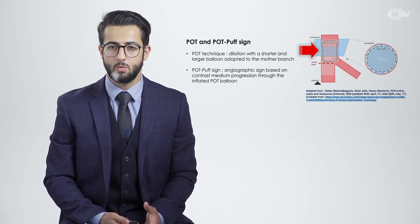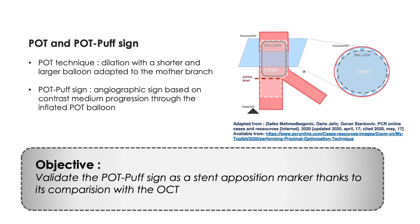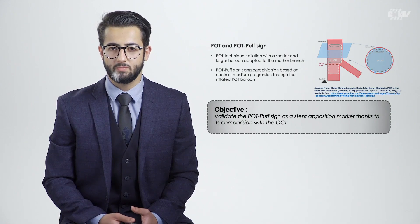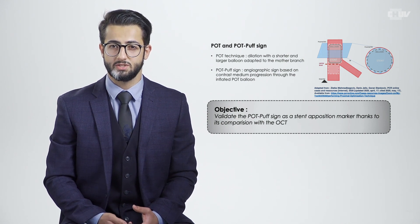This multicentric observational pilot study sought to validate a very simple angiographic sign called the POTPOP sign as a stent apposition marker in the mother branch. To do so, we compared the POTPOP sign with OCT, which is the actual gold standard for stent apposition assessment.